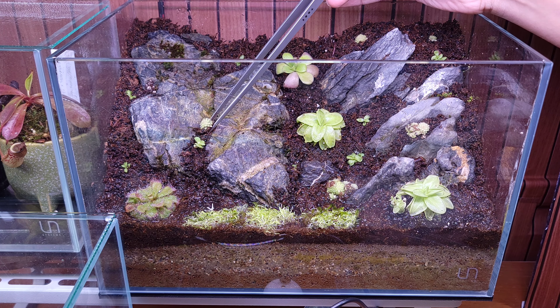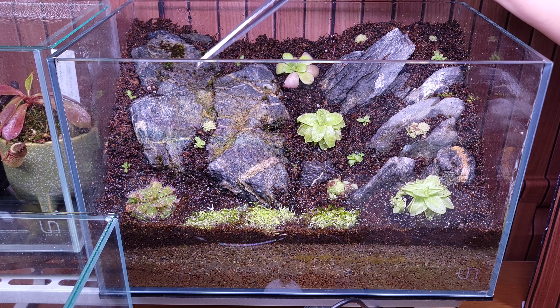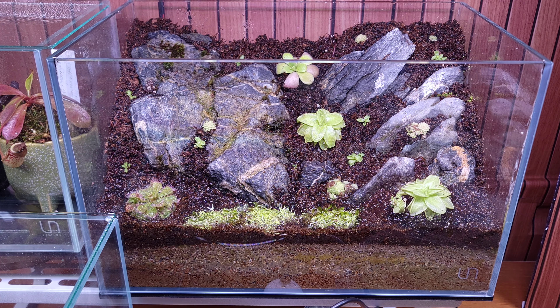This is my first time growing pings. I didn't really get into them in the past, but I'm totally loving them. I love the aesthetics, I love what they do, the flowers — I can't wait until it starts flowering. So I'm pretty excited.